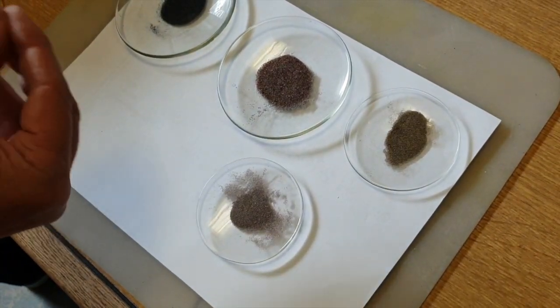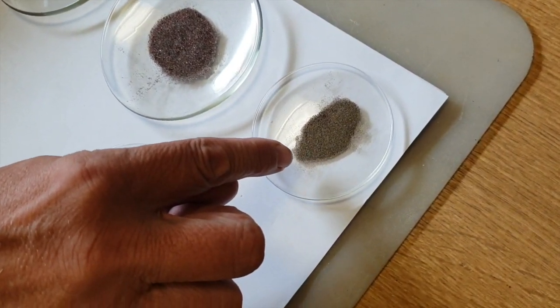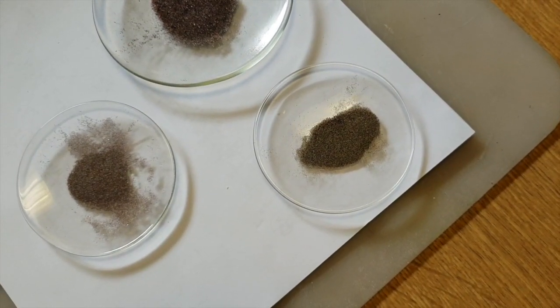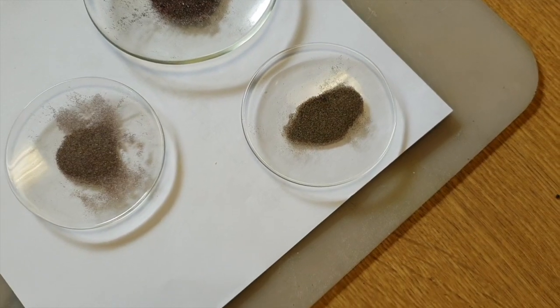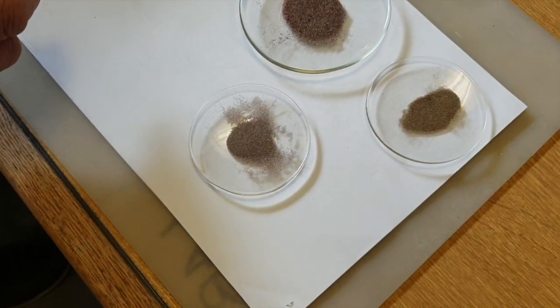Then on the second disc that we used, we produce a monazite concentrate — you can see that there — it's a sort of light brownish mineral. It contains neodymium, praseodymium, cerium, lanthanum, and could be taken for processing for rare earth elements and recovery. So that's a very high grade product with a high value.